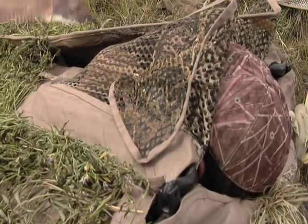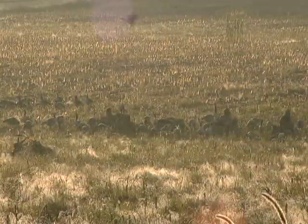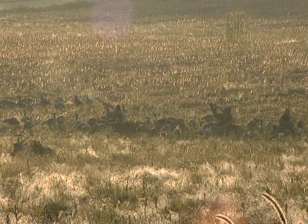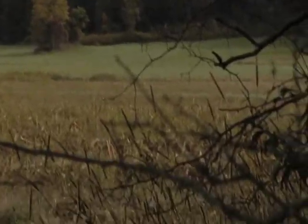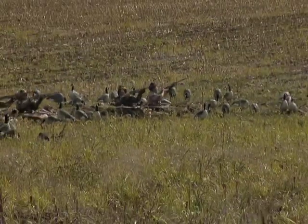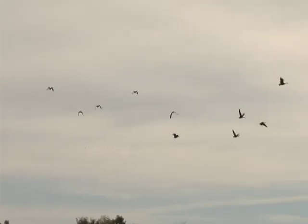On this morning's goose hunt, we used two different models of shotgun: the 930 and the 935. The 930 is a three-inch gun. The 935 is a three-and-a-half-inch gun. We were also testing the new Black Cloud B and BBB ammo in conjunction with those guns, and it was a really, really good test. Not only did the ammo work very well, but the guns worked flawlessly as well.